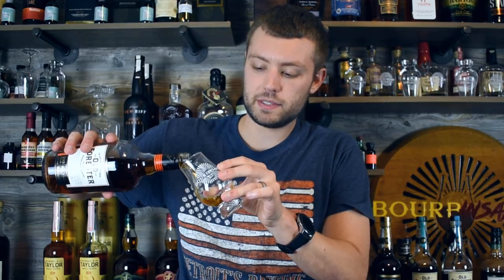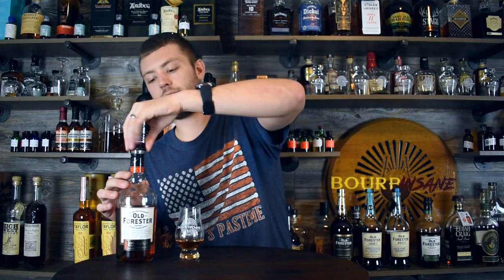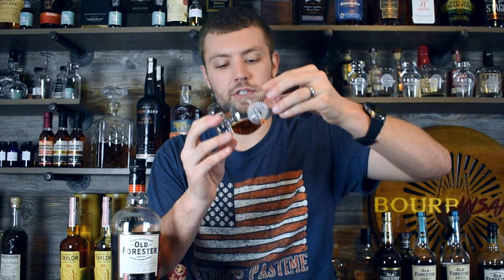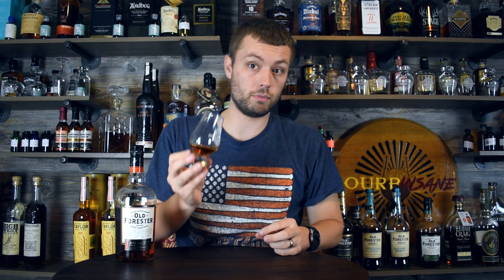No age statement on this, just the 100 Proof. Brown Forman always has this excellent dark color — pretty much all their products, even their 86 Proof base bourbon. It's just nice and dark. Dark brown, almost to like a mahogany, honestly. If I was looking at it in the glass, I would guess it's pushing barrel proof, which is great.